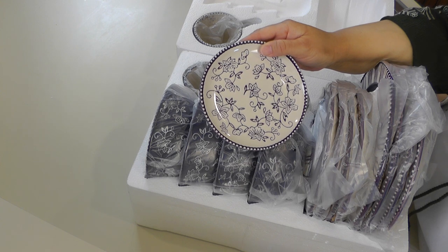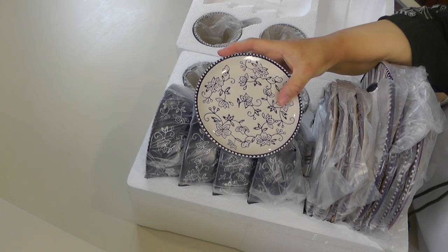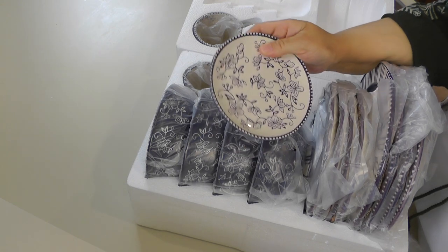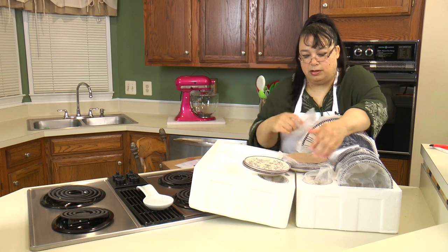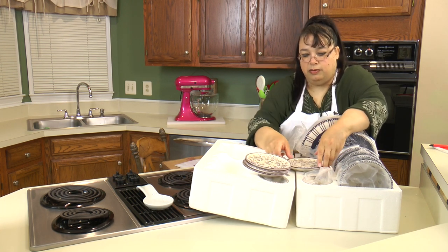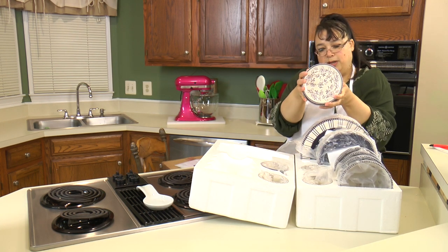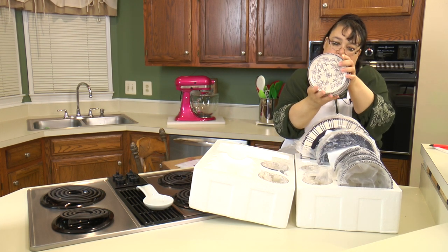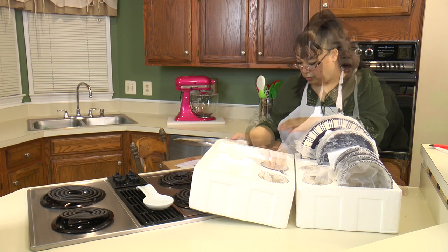They're really cute. They're a purplish eggplant color and they have this flower and a little edge around here. Since this is a service for four in each box, there are four of these little plates. You can use them as bread and butter plates or as saucers.